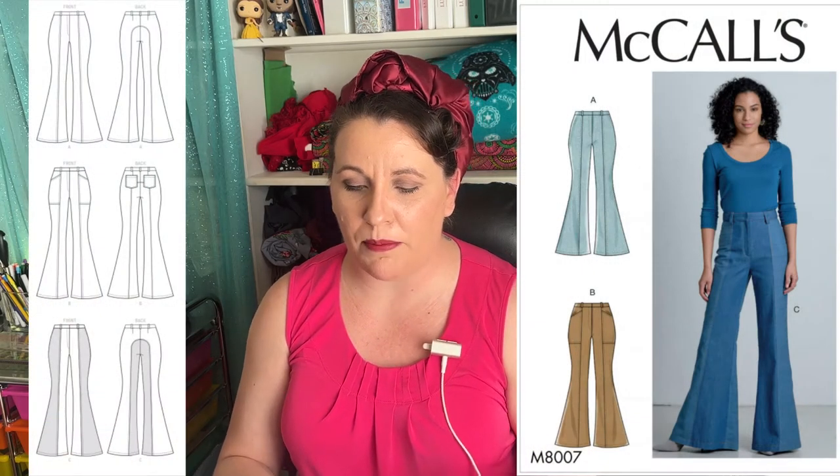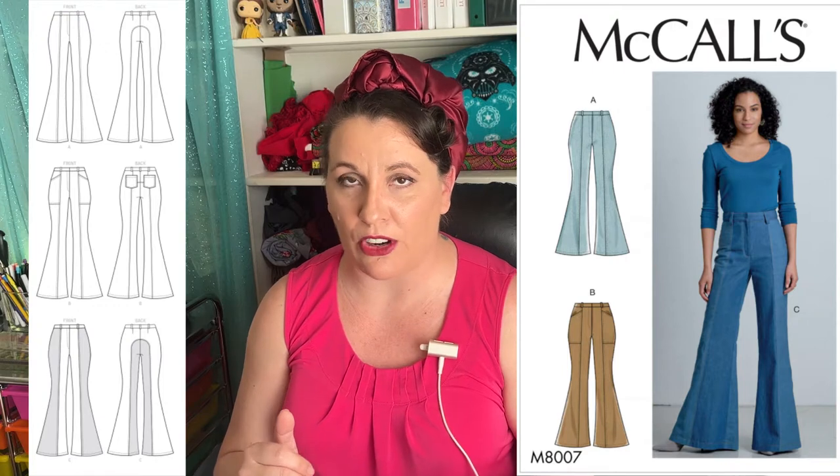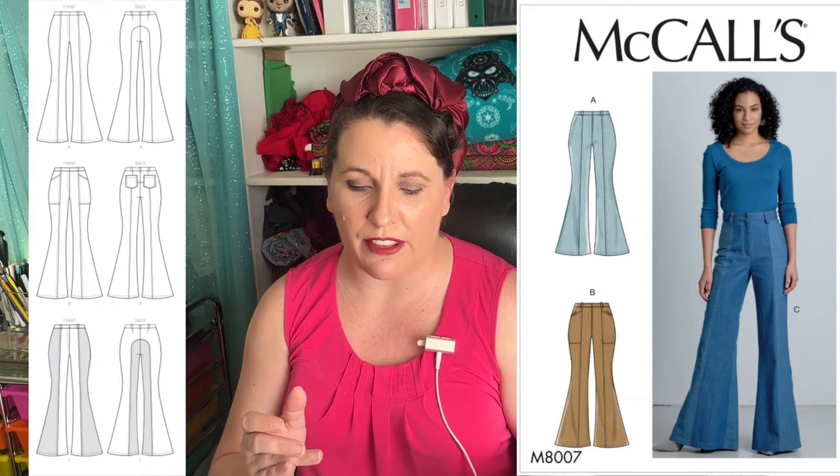When I went looking around for bell bottom patterns in my pattern stash, I have two: McCall's M8807 and a Mimi G by Simplicity pattern that is S8655. I put these two up against each other on Instagram and this one has won. I kind of like the design details — I'll show a close-up right here — because it's got the front pocket detail as an option, and you can also option in the back pockets.